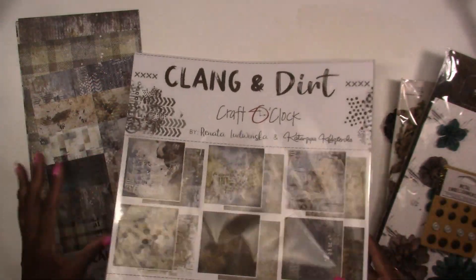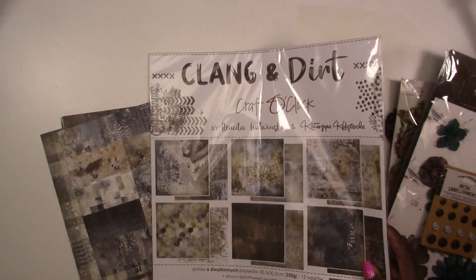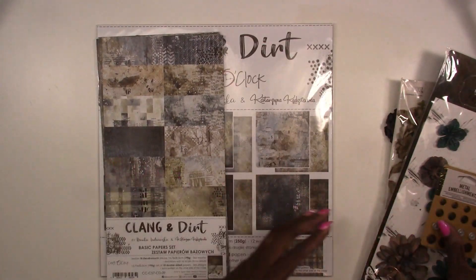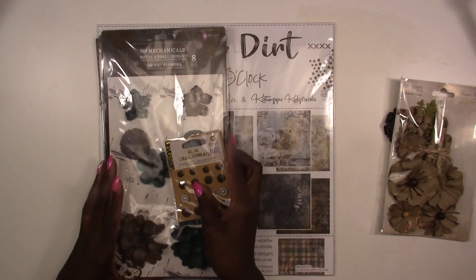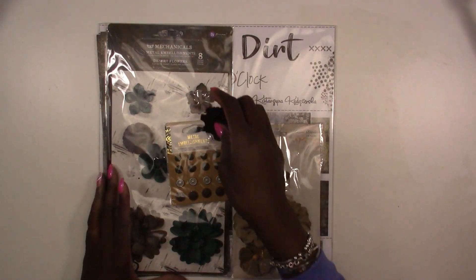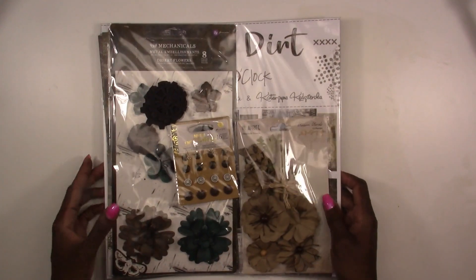These kits are limited this month so go ahead and get yours before they sell out. Or better yet, subscribe — you can subscribe to one kit, all three kits, or any combination. It's all there on the website.